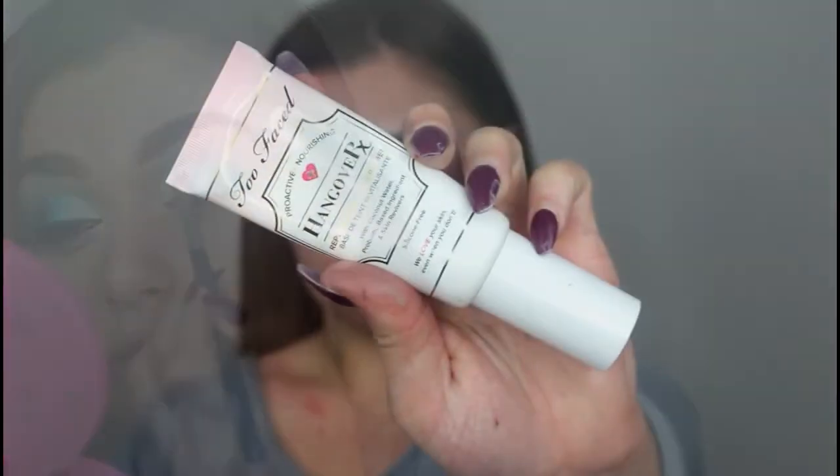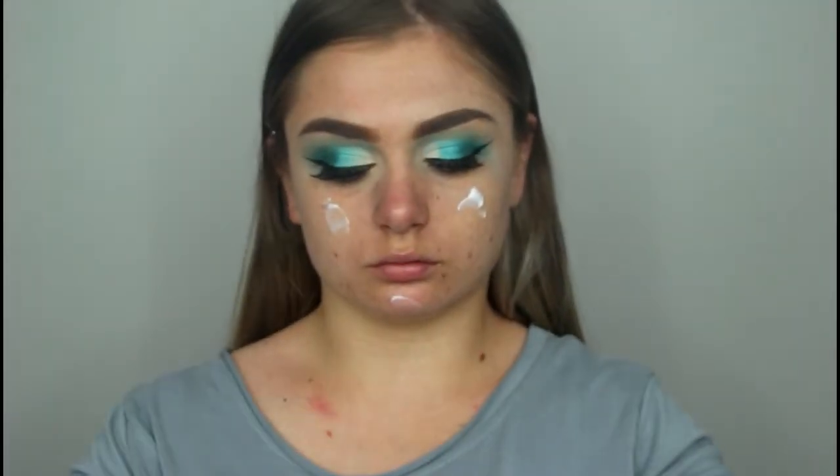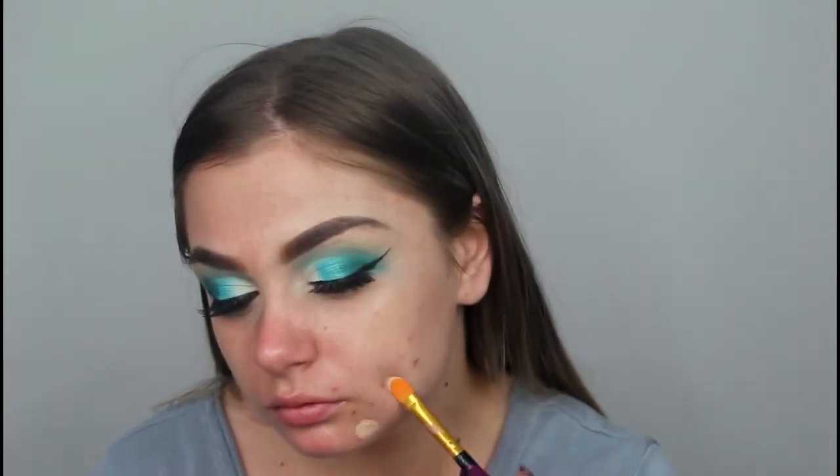I then went in with my Hangover Primer by Too Faced and applied lashes and eyeliner off camera. The lashes I went in with were XO Beauty Gold Digger — they're one of my favorite lashes ever.